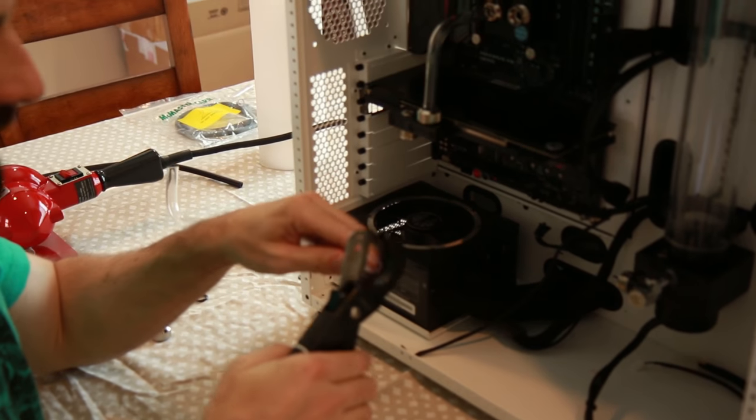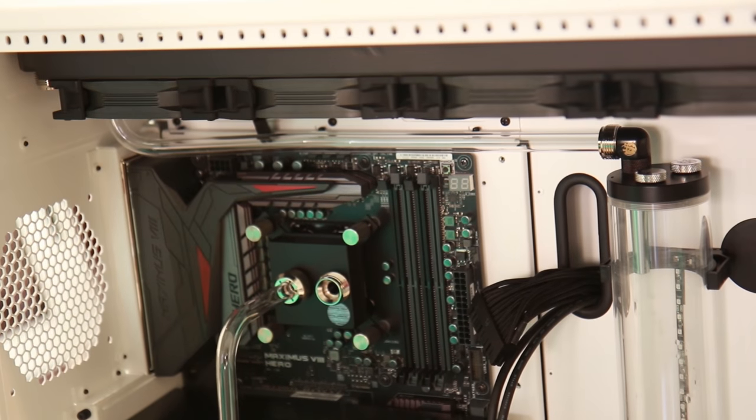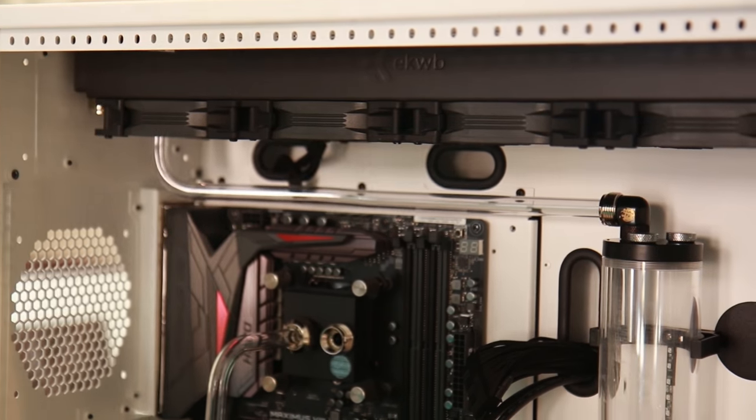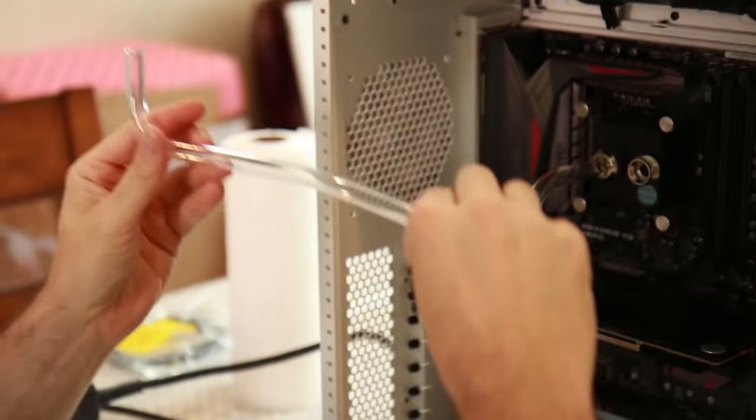I firmly believe that for anyone planning to do a build like this, allotting time for just planning and mistakes is going to be crucial — never give yourself a timeframe where you're going to cut it short and start to rush. When there's fluid in there, you'll be able to see that bend a little bit better and it's going to add a little depth to it. You see some really cool builds that are very abstract — I was trying so hard for everything to be perfect, but most of the builds I like aren't.